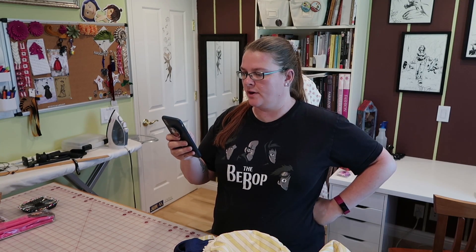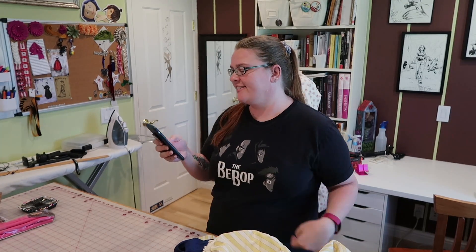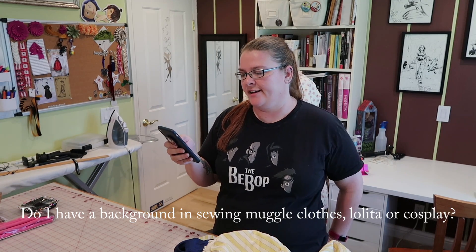Did you have a background in sewing muggle clothes, lolita, or cosplay? Are you planning to create costumes from other eras or do mashups? What are some notions you can't sew without? Notions I can't sew without is going to be a totally separate video — I'll make that probably when I get back from my trip. As for background: mostly my first clothes were muggle clothes. I don't make any muggle clothes for myself now, although I probably could and probably should.